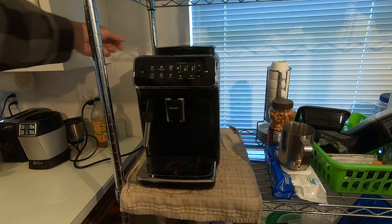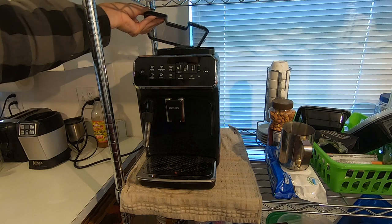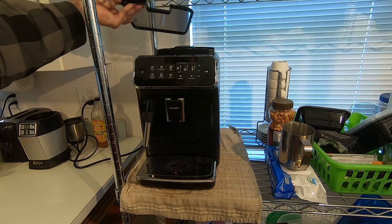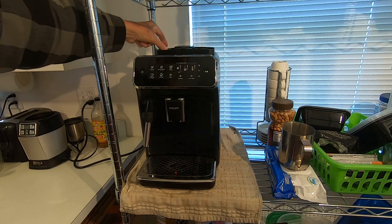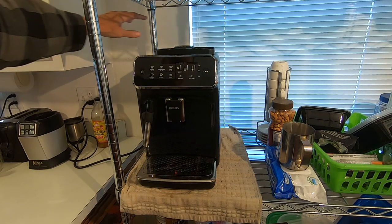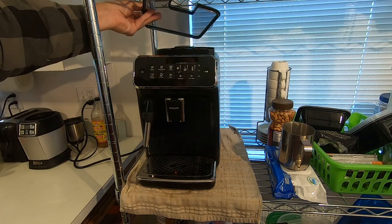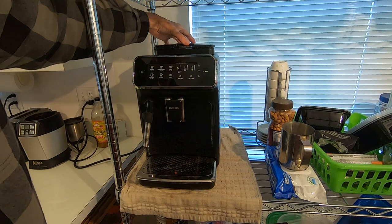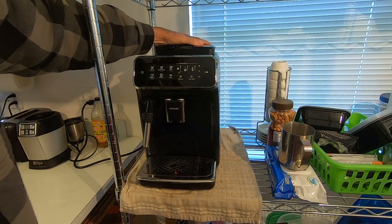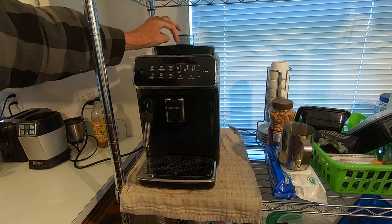Let's get started with how it operates. This is the bean hopper up here and you just add beans right up here. The grinder is right down here and there's a knob where you can adjust the grind setting. It also has a gasket around it that supposedly keeps the beans fresher and makes it a little quieter when grinding.